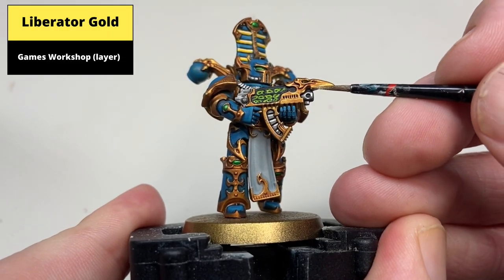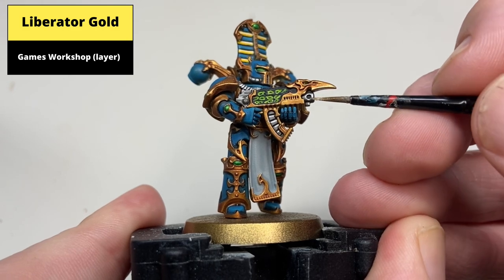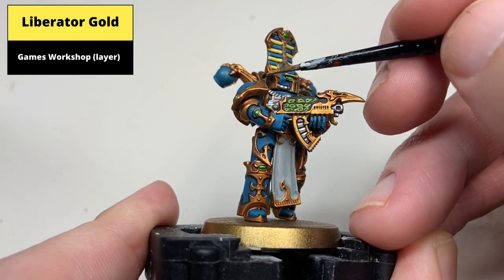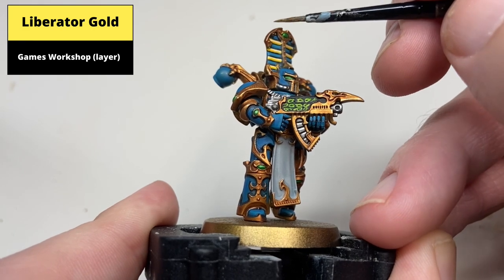In a similar fashion, pick out the edges of the gold armor and the gold on the gun. You don't necessarily need to do this on every part of the gold, but for things like around the helmet, around the gun, and the more noticeable parts of the model, it definitely adds to the effect.